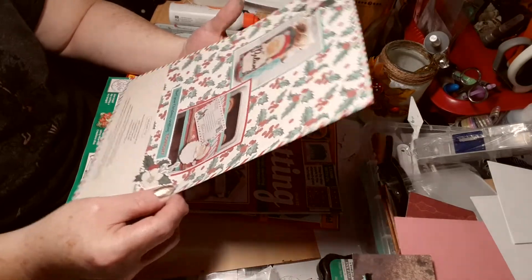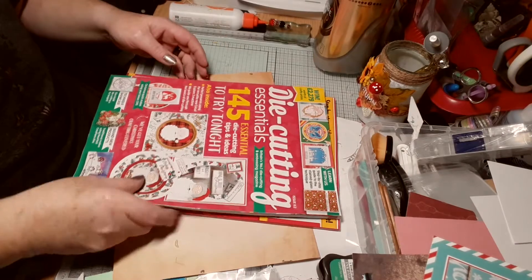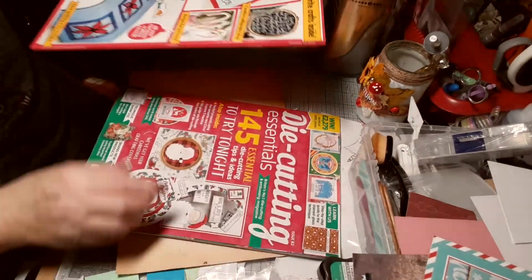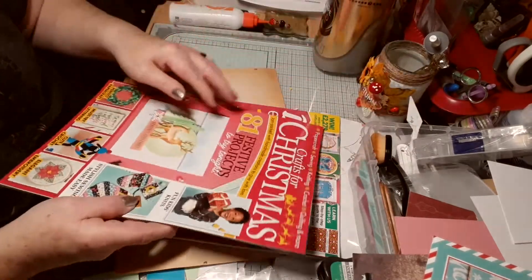Is that your Christmas crafting tonight? I will. And then for some reason it comes with another magazine — Crafts for Christmas. That'll be handy to look through.